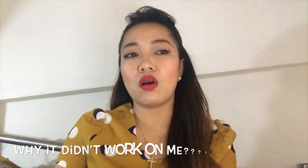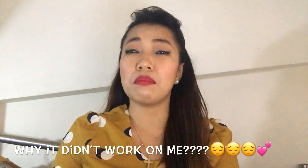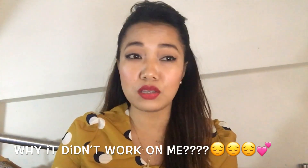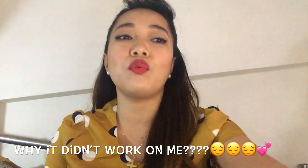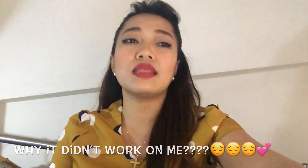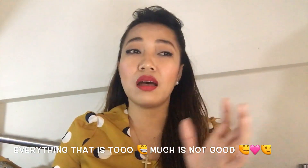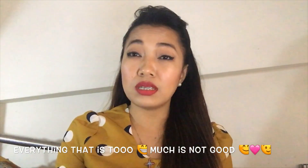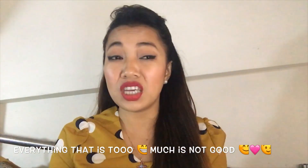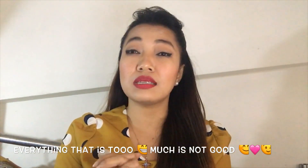Someone asked me: why did it not have an effect on me? Maybe you did not use lotion afterwards, or you soaked in the sun, or you over-bleached. Normally, guys, bleaching is only good once or twice a week, and I bleach at night. Everything that is too much is not good. Remember, bleaching soap is not a regular soap — it was made into a soap just to make it easy for us to use.